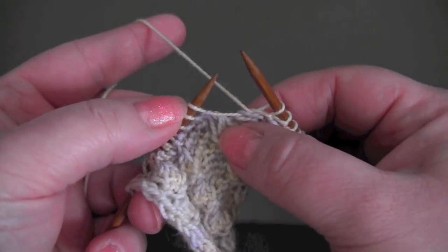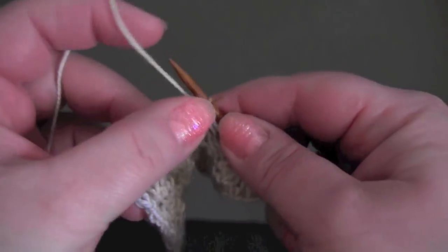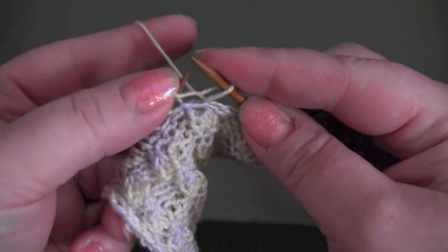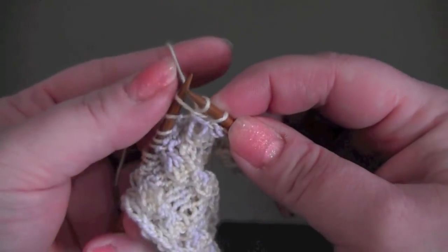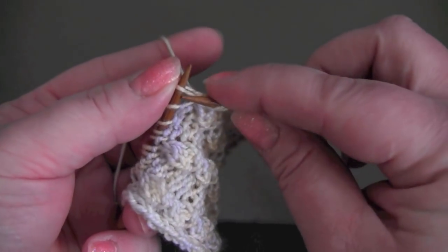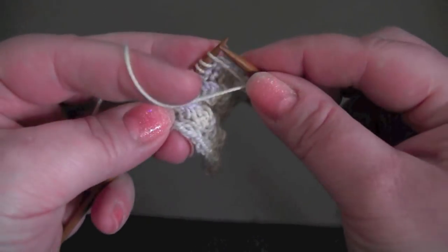So that's the repeat. Into the next stitch knit into the front, knit into the back, knit into the front again, and then purl three.